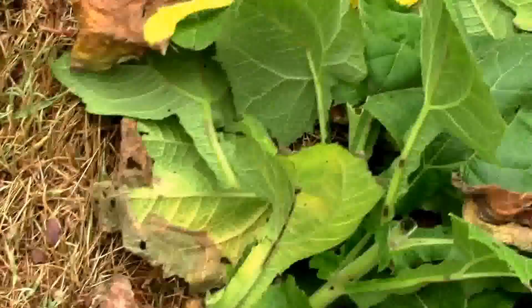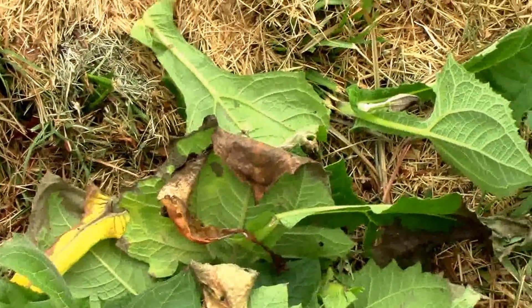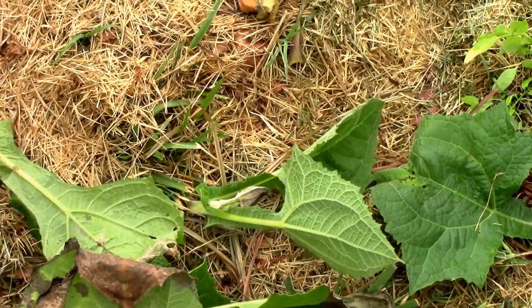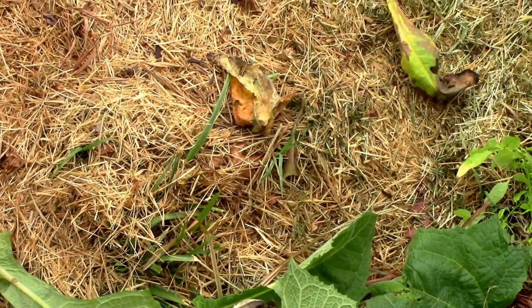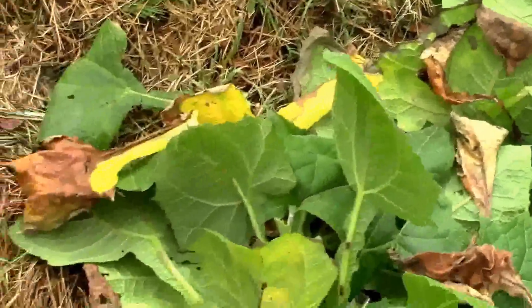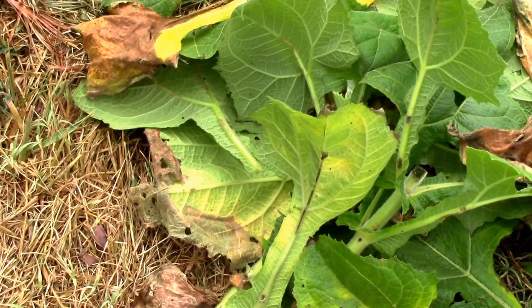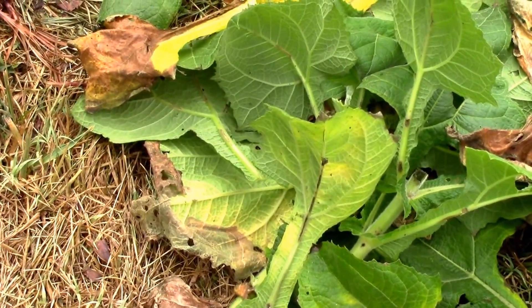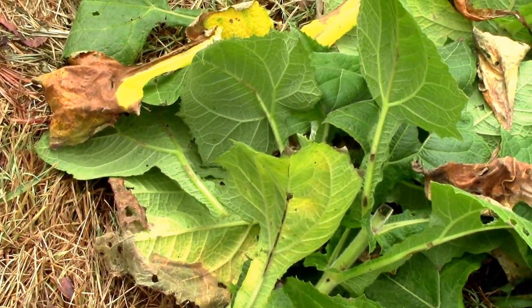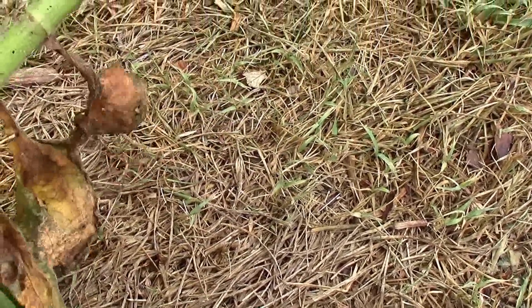I just wanted to share this information. I thought it might help those who might be growing Yakon this year, or maybe some of you have already seen it. This is new to me since I'm new to growing it, but this is very disappointing. Some of these other stems have the same thing. I'm going to cut these open and see if I can find more.